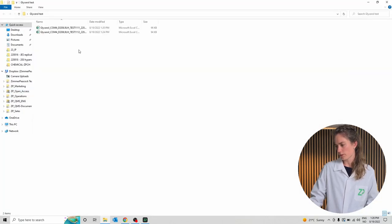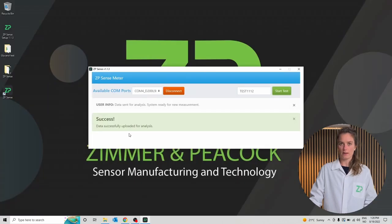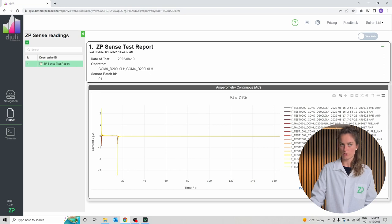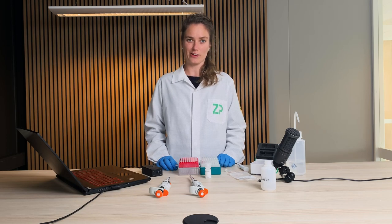If we open the folder, you can see the data here. You can also find the data uploaded to our database. Here you can see the four latest tests, which are the tests we just did. There are two tests per measurement because we are doing a pre-treatment and a measurement during the run. If you have any inquiries, don't hesitate to contact us at simranpecock.com. Thank you for watching.